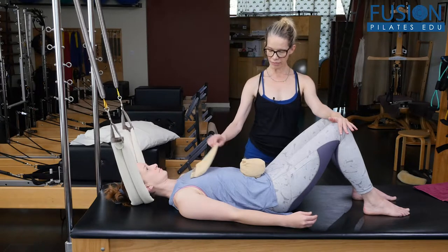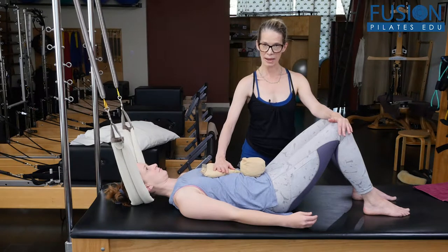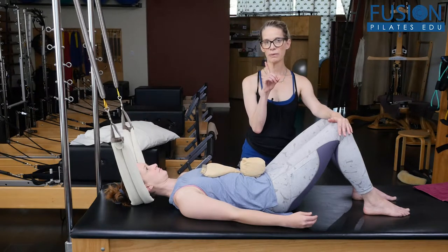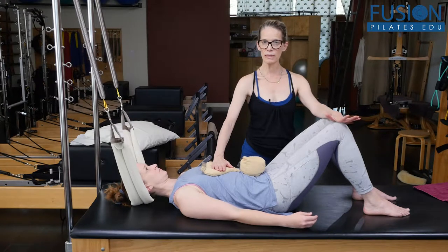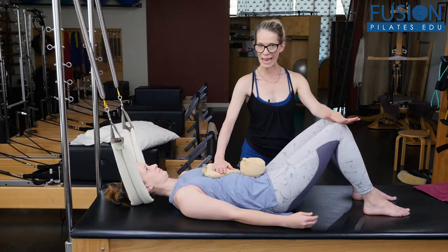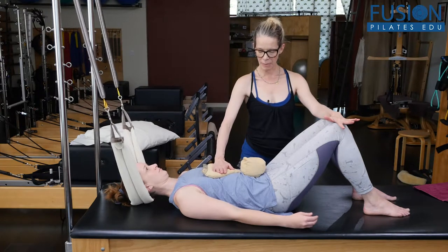On her exhale, I want her to curl her pelvis back towards her face. And then I want her to really recognize the weight in her mid-back. I want her to keep her tail up towards the ceiling and take a few more inhales and exhales to really allow the weight to go down, down, down into the carriage at her mid-back.